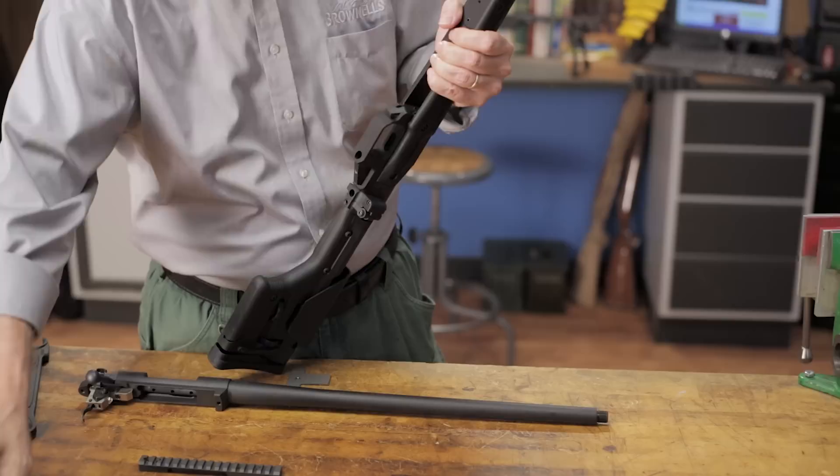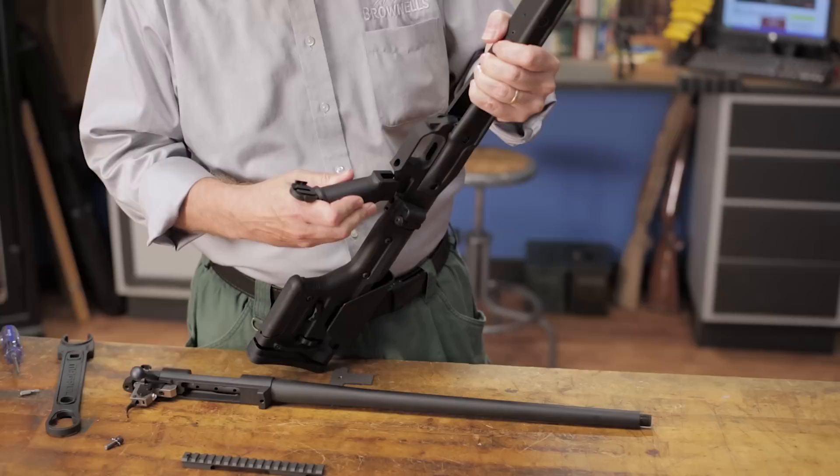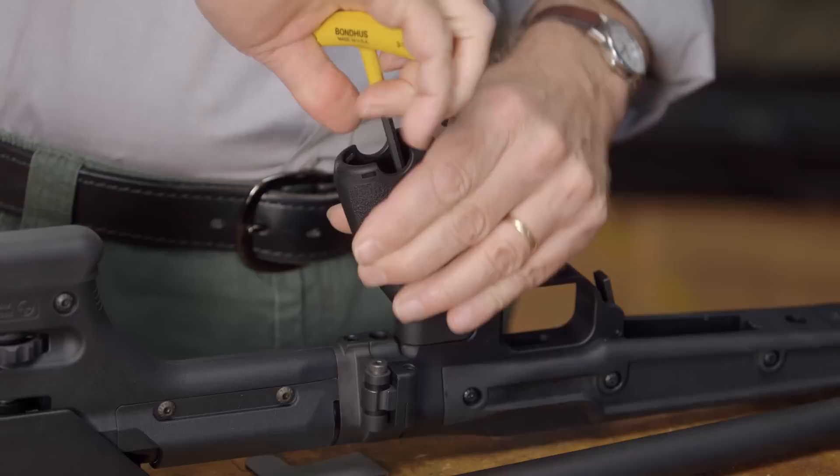Most AR-15 pistol grips will fit the MDT chassis and go on the same way. The only difference is that there are no detents and springs to worry about, which only makes the job easier, just like with the folding adapter. Today we're going to use this BCM Gunfighter grip — we'll just slide it into place and tighten the screw, nice and easy.